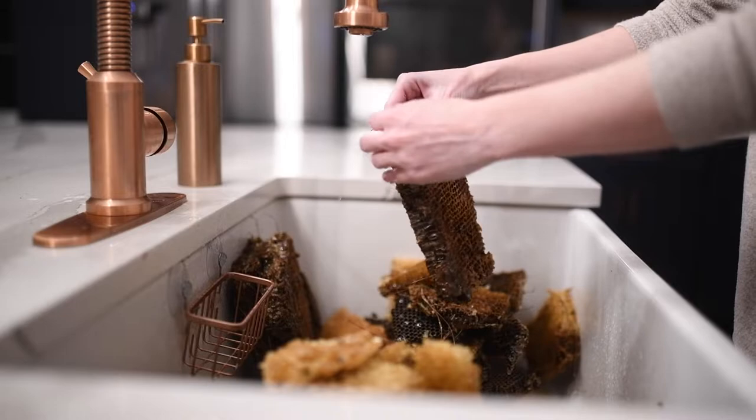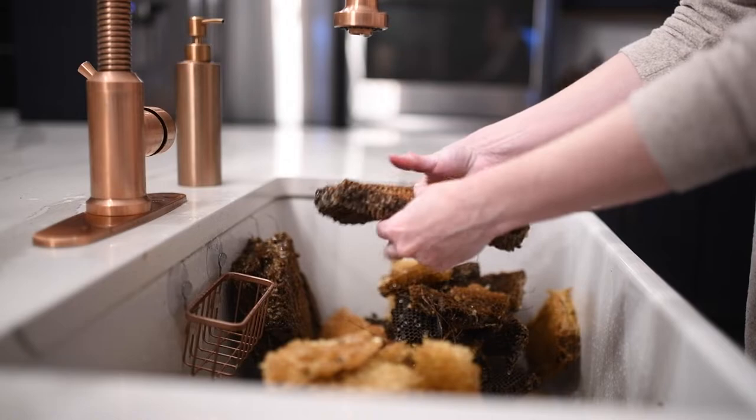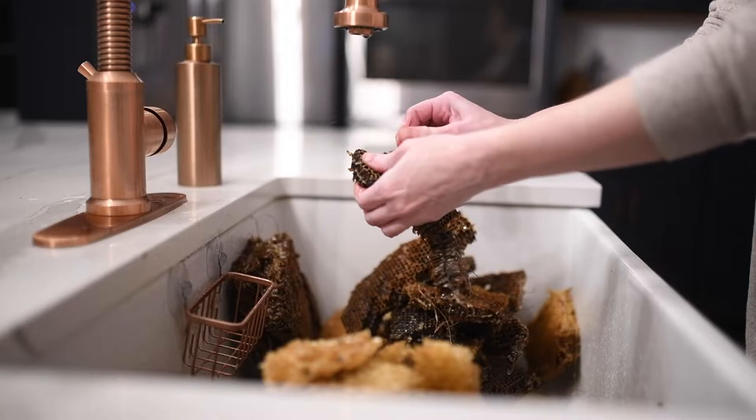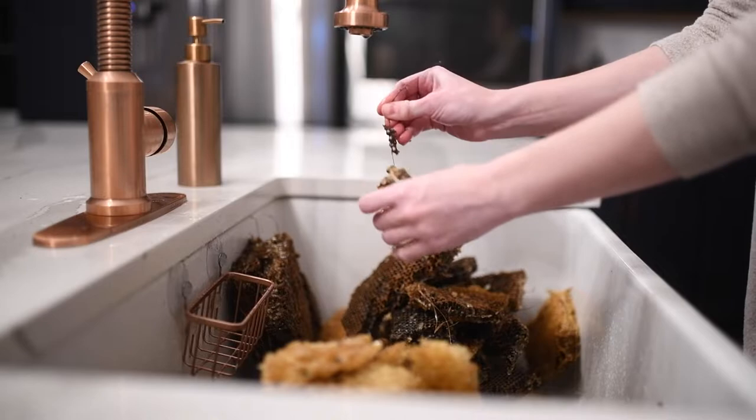You can use beeswax from your hive to make things like lip balm, candles, and in our case we'll be using it to turn into Christmas ornaments this holiday season, since a family of mice took advantage of the empty hive and moved in. Despite the fact that rendering would typically kill any bacteria and germs, I just feel decorations are a better use for this wax, just in case.